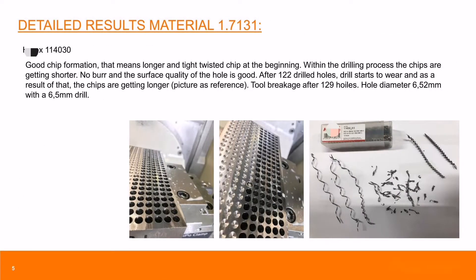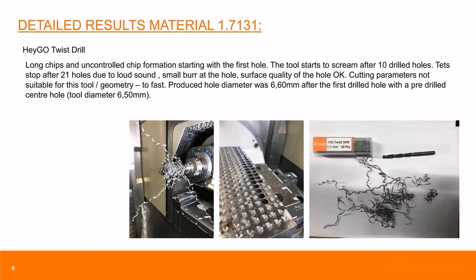Now let's see the good result. Good chip formation — can drill 129 holes. For the Hegel Drillbit result: long chips and uncontrolled chip formation — can only drill 21 holes.